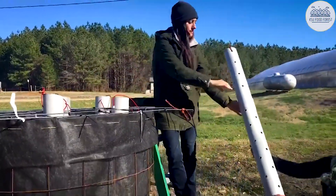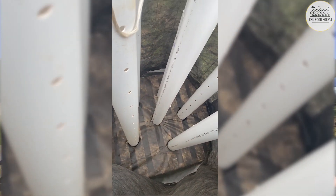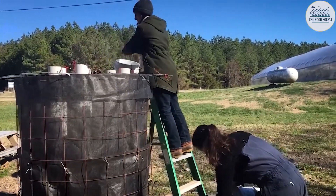But with the Johnson-Su method, the material is composted aerobically, which encourages extraordinarily high numbers of living microorganisms to promote extensive fungal hyphae formation that is disrupted by conventional turning.